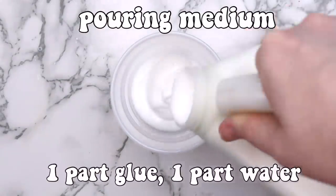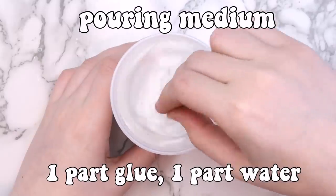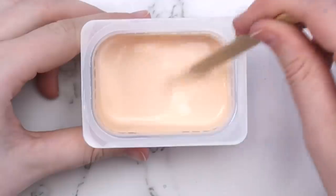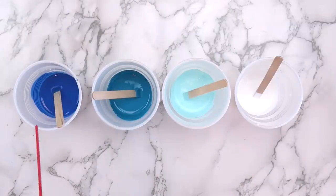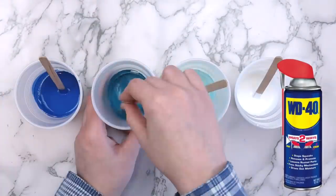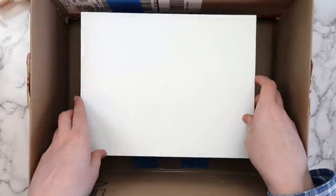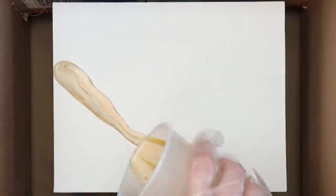Some other helpful supplies are plastic cups, popsicle sticks, a straw, and some gloves. First we need to make a pouring medium — mix equal parts of glue and water. The pouring medium will thin out the paint a little and makes it easier to spread. Then mix equal parts of the pouring medium with some acrylic paint. I wanted to do a beach scene so I mixed three tannish colors for the sand and three shades of blue plus some white for the ocean. For the ocean colors I put in a little bit of WD-40, which will help create those little bubbles in the water. To help contain the mess, I glued two plastic cups to the bottom of a cardboard box to catch any extra paint.